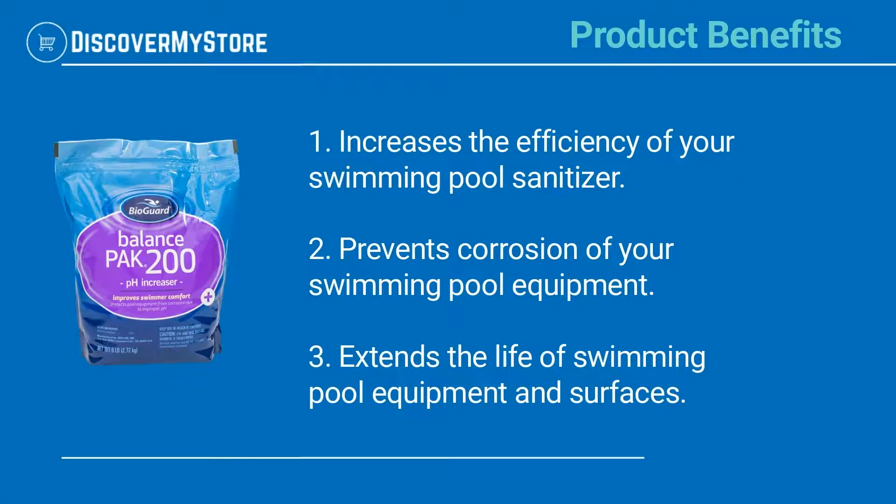Product Benefits: Increases the efficiency of your swimming pool sanitizer. Prevents corrosion of your swimming pool equipment. Extends the life of swimming pool equipment and surfaces.